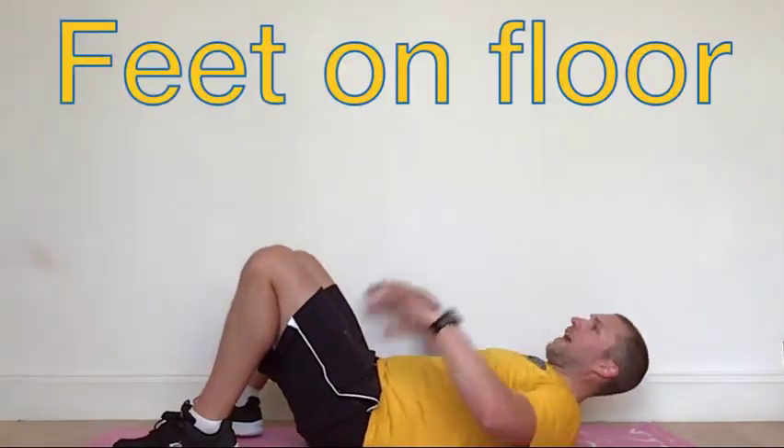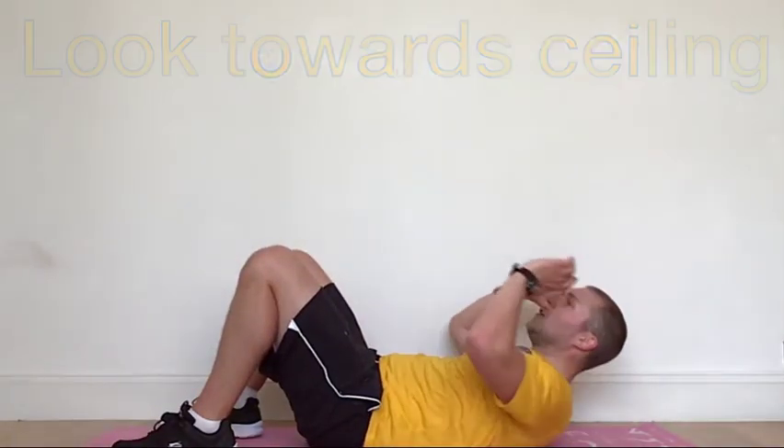Line straight on your back. Hands by your eyes, feet flat on the floor. Looking towards the ceiling, just curl your shoulders up. Keep your tongue to the top two front teeth. This is what we call a normal crunch. Shoulders just coming slightly off.